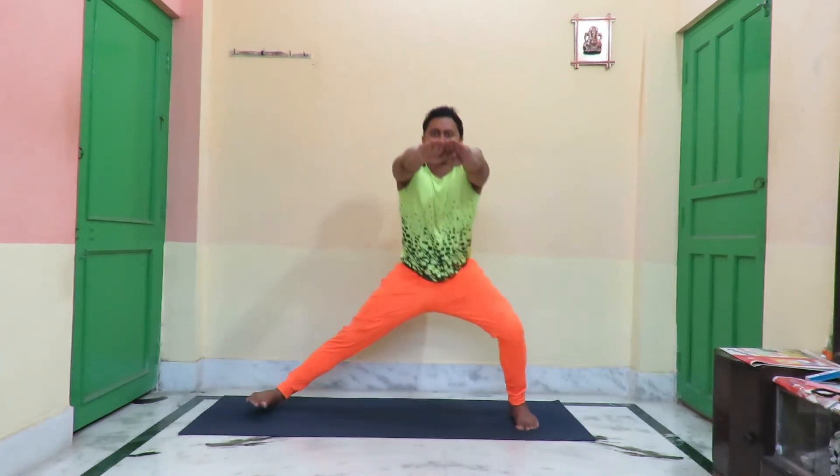উপকারিতা: প্রতিদিন কোশাক স্কোয়াট করলে, পা সক্ত ও সক্রিয় হয়। হাঁটু এবং দৌড়ানোর ক্ষমতা বৃদ্ধি পায়, পায়ের ব্যথা দূর করে এবং হাঁটুর জোর বাড়াতে সাহায্য করে। এছাড়াও থাইয়ের চর্বি কমাতে ও থাই মাসল এবং উদরের পেশি সুগঠিত করতে খুবই উপকারী।